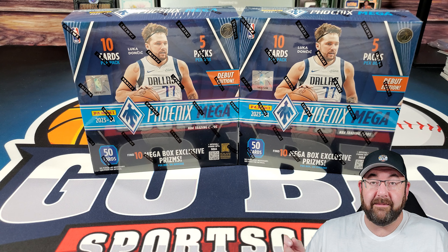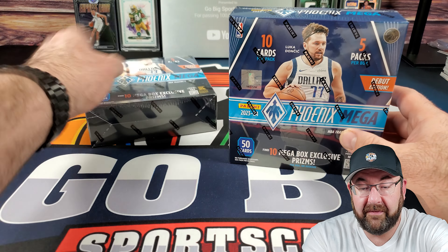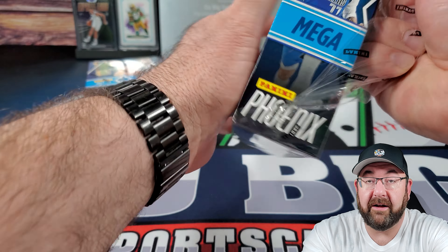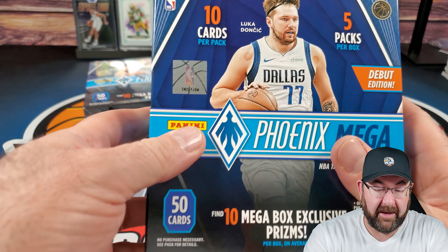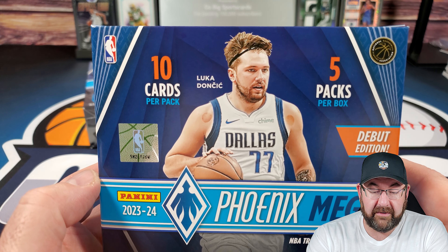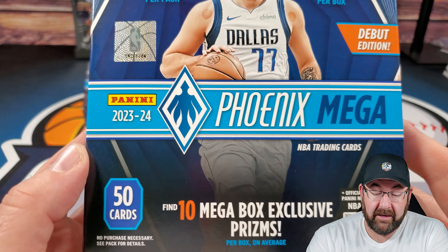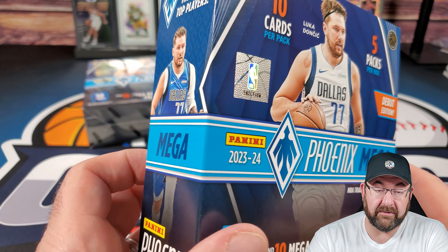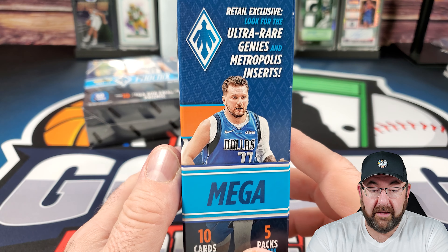What is up everybody, got some megas this time — 23-24 Phoenix basketball. Love this stuff, love the Phoenix product. Loved it in football — I opened the blasters, if you guys haven't done it yet, check out that video. Now we got megas. There are 50 cards in here, 10 cards per pack, five packs per box. We're looking for 10 megabox exclusive prisms, and hopefully autographs — that'd be cool.